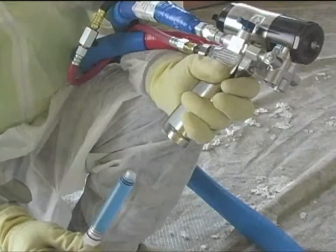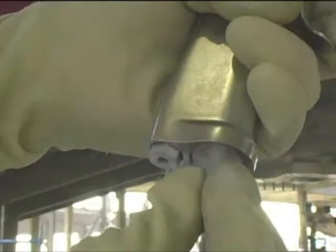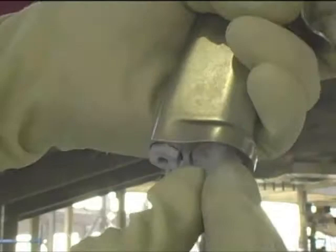Inside the gun's handle is a small cartridge of ClearShot fluid. Every time the trigger is pulled, a small amount of ClearShot liquid is dispensed into the mixed chamber. Each cartridge contains about 1,000 to 1,200 trigger shots, allowing users to work longer and more productively.